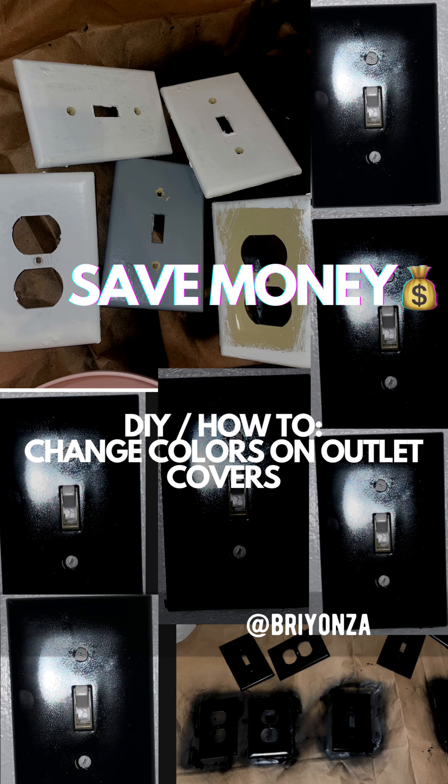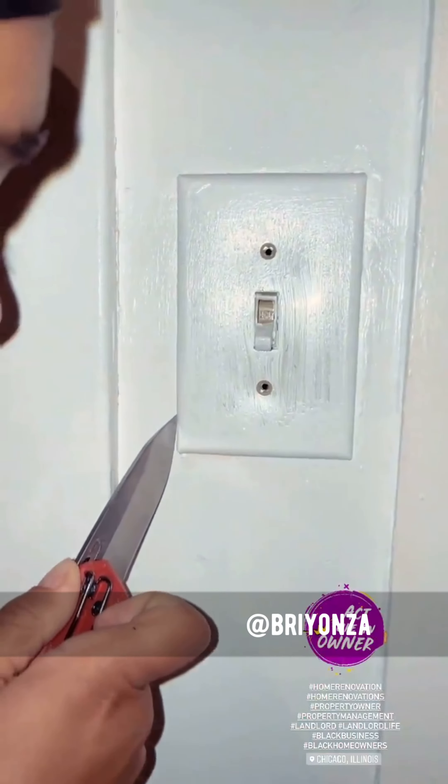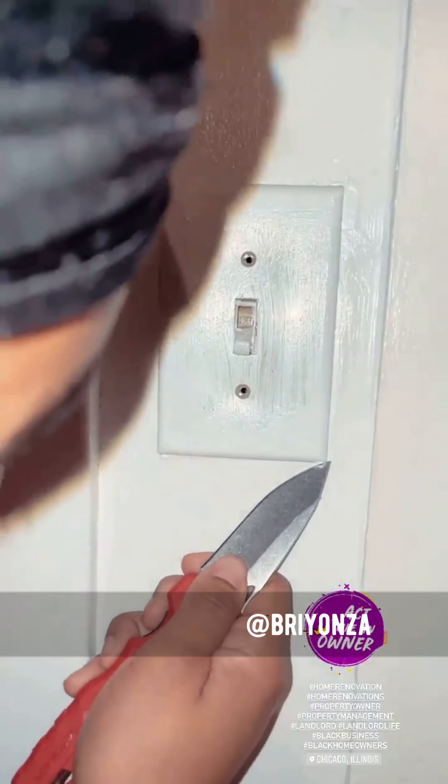Do-it-yourself: how to change colors on the outlet covers. You are going to take the outlet covers off. We painted it so it was a little hard.